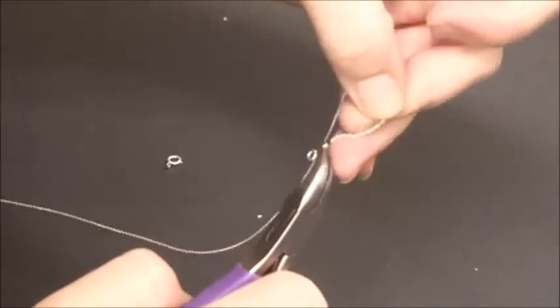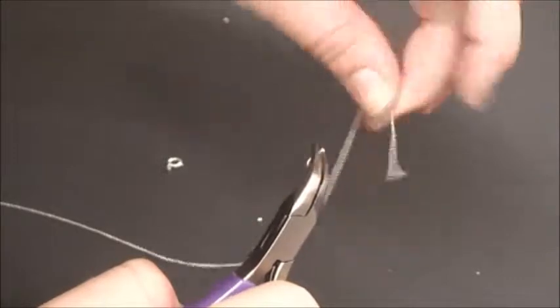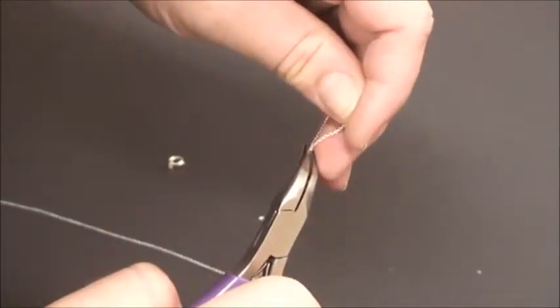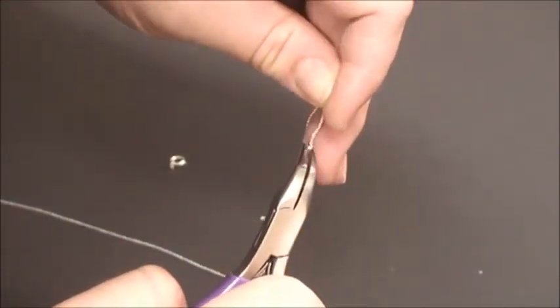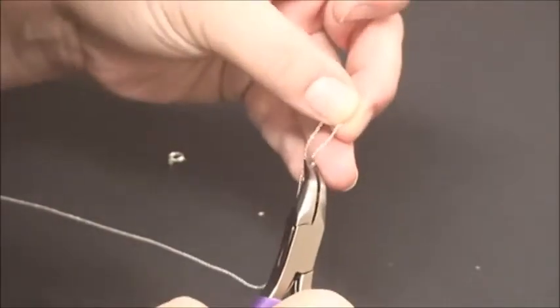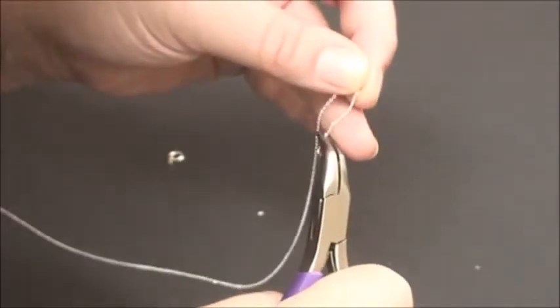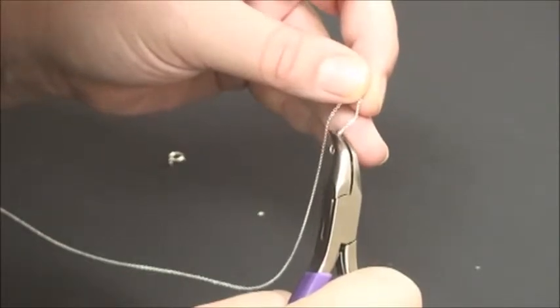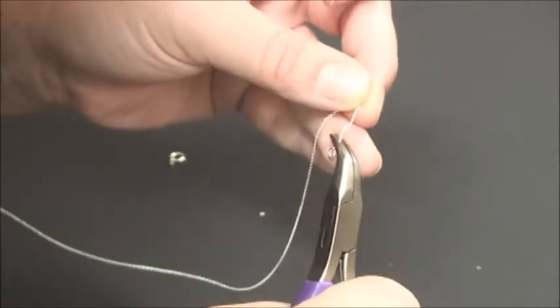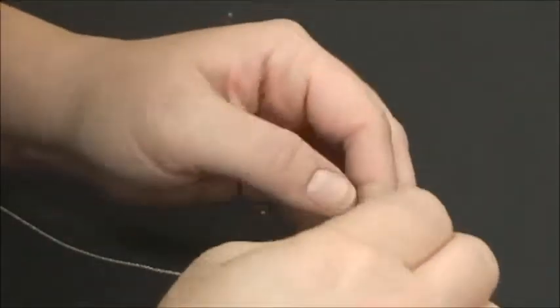You're going to cut your chain to whatever size you choose. Then do the other side again — put the chain through the tiny tube end. Don't squeeze the pliers too hard; you don't want to snap the tube end or mark it. If you have the pliers in the right spot, you can do it without marking it. Squeeze, and then give another little tug to make sure it's secure.